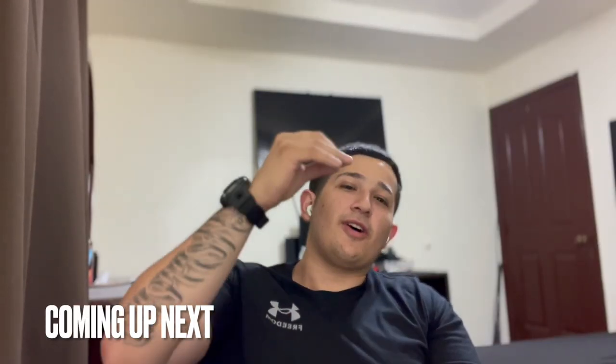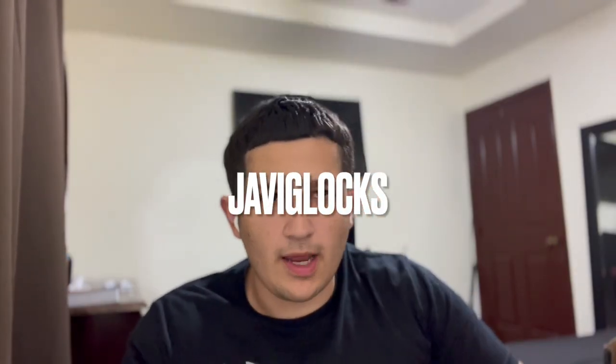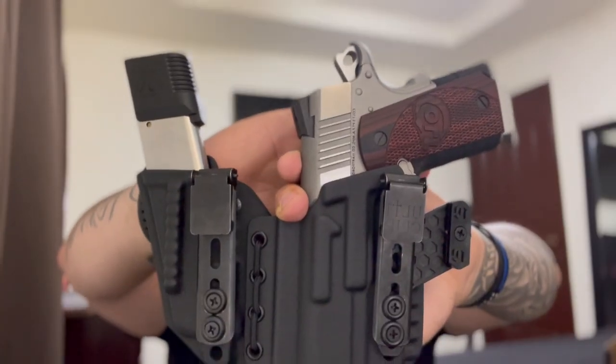Get a Glock 19 and a Tier 1 Concealed holster and you're set. What's up guys, Tommy Glocks back here again with another video. I've got a Tier 1 Concealed Access Elite holster review, and this is how I currently have it set up.